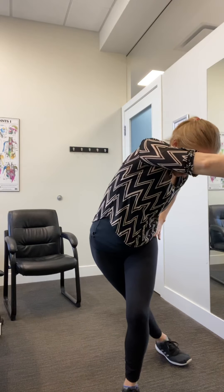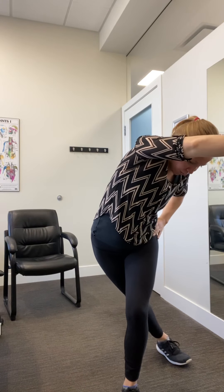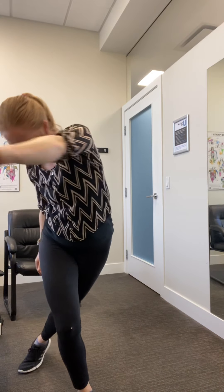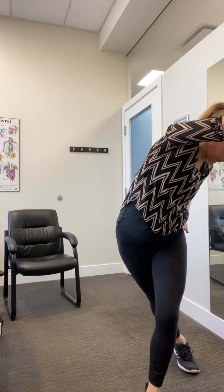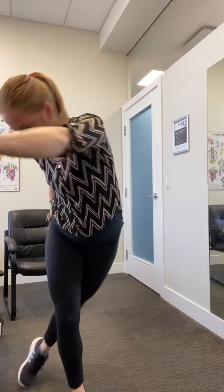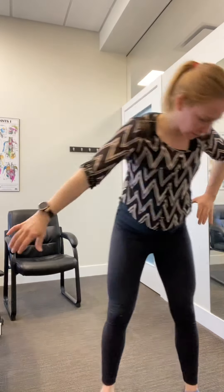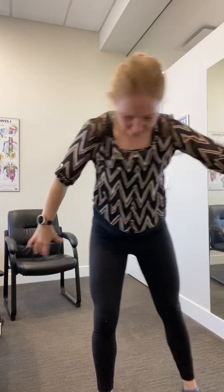From here, you're going to step your leg back — it's like you're covering your eyes, feeling a nice big stretch here and hold. Switch sides. One more each way. Go back to the marching.